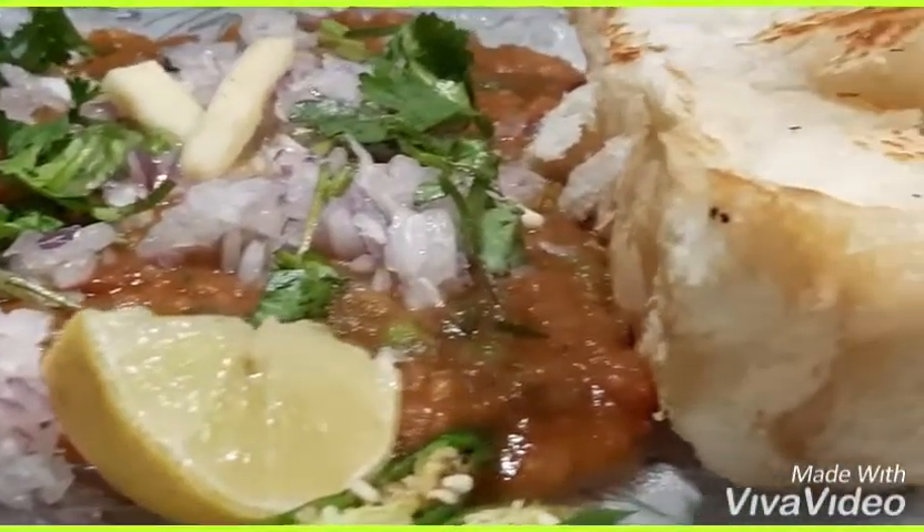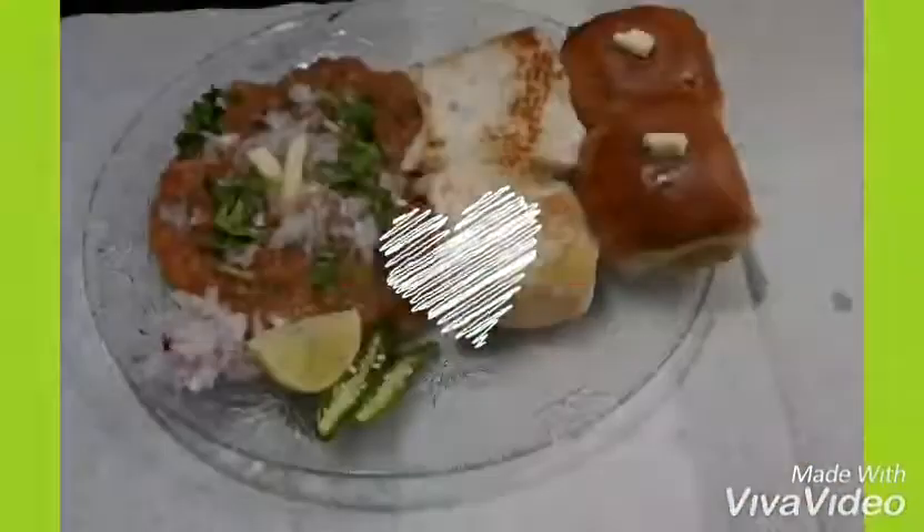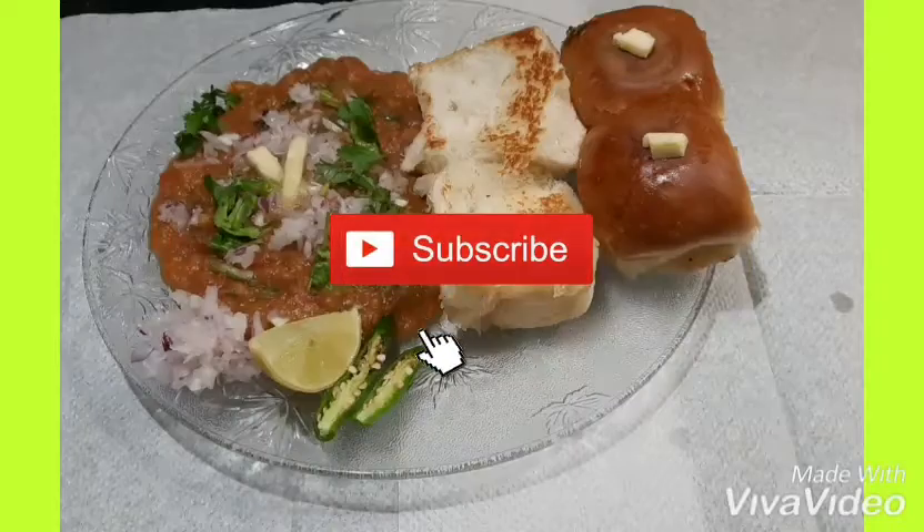You can serve it with lemon, butter, or chopped onions. If you like this video, please subscribe to our channel and share it with your relatives or loved ones. Thank you for watching!